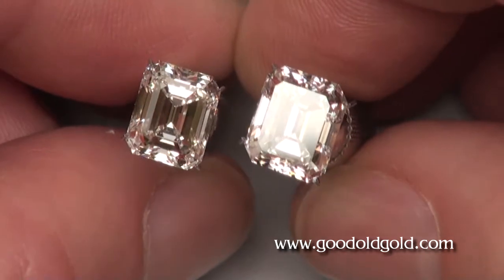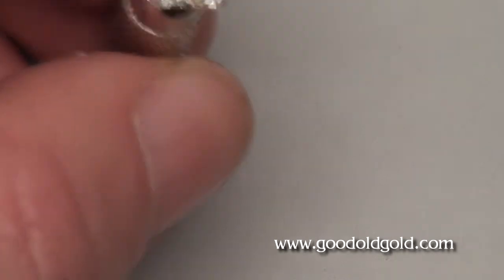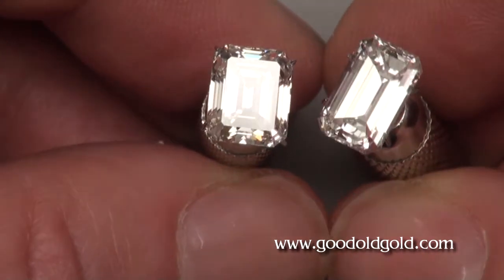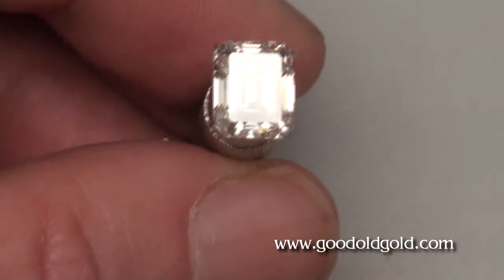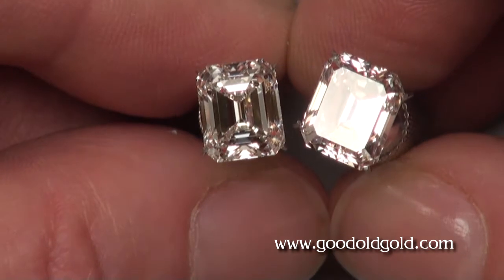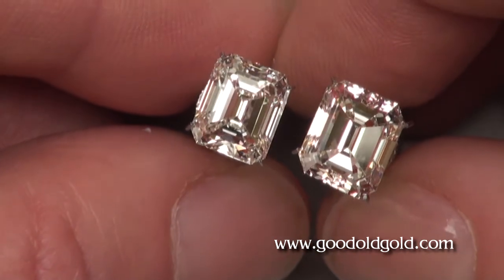We're going to go by the window also with these. Now, while I have these in my hand, I want to show you alongside a longer length-to-width ratio. By the way, that four and a third is around the same length-to-width ratio as the 3.19 — right around 1.17, 1.18 to 1 ratios. So the shapes are very similar.